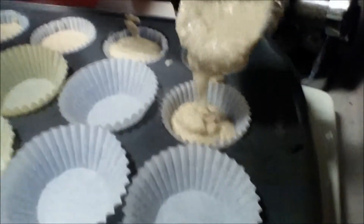Yes, I'm doing this shirtless because like I said, it's last minute and I didn't feel like putting a shirt on. So we'll finish filling these up and then put them in the oven.